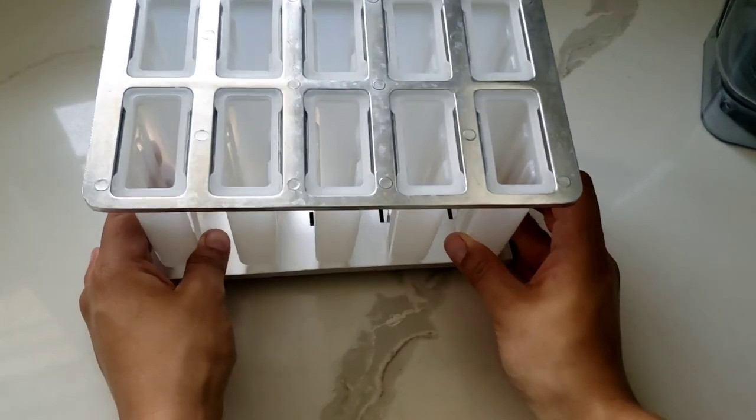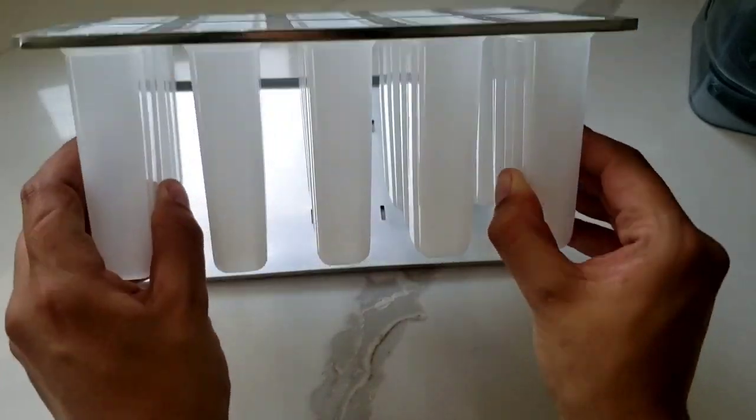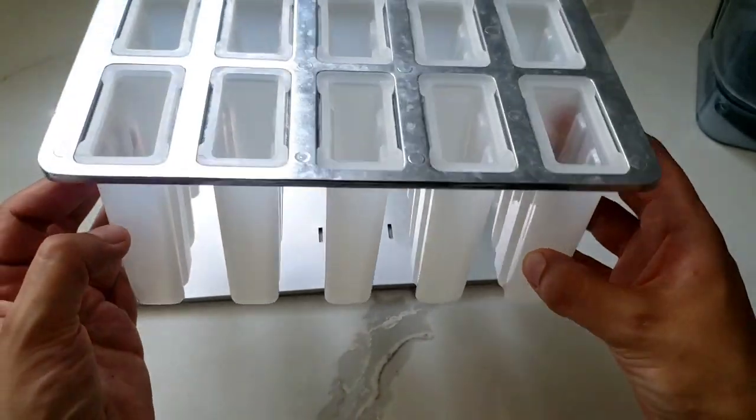Hello everyone, today we are making two ingredient low sugar popsicles for the kids. All you will need is some kind of popsicle tray. I got this one on Amazon a few years ago.